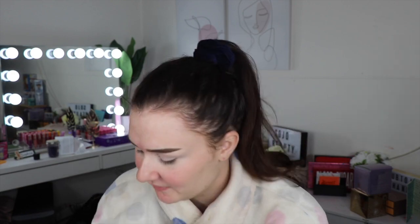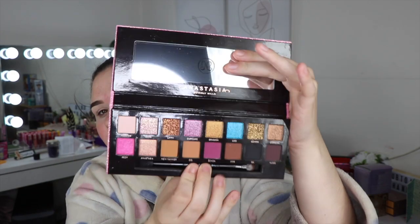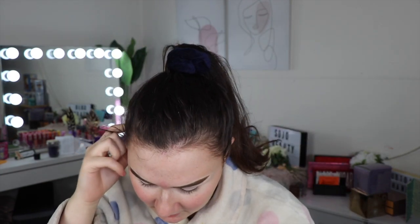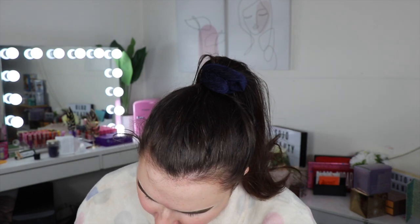Hello guys! Today we are going to be testing out the Amrizy palette. This is the Anastasia x Amrizy palette — here it is, it's very very beautiful, and I'm very excited. I'm not really sure what we're going to do today.